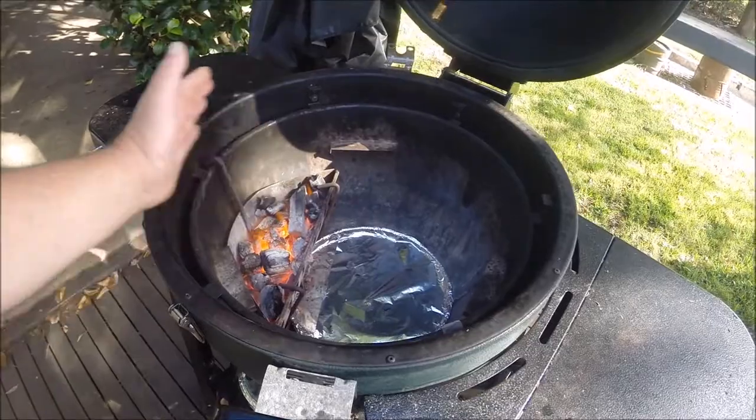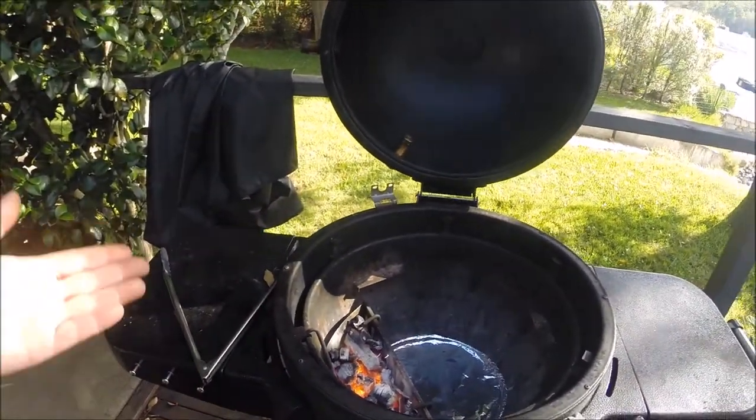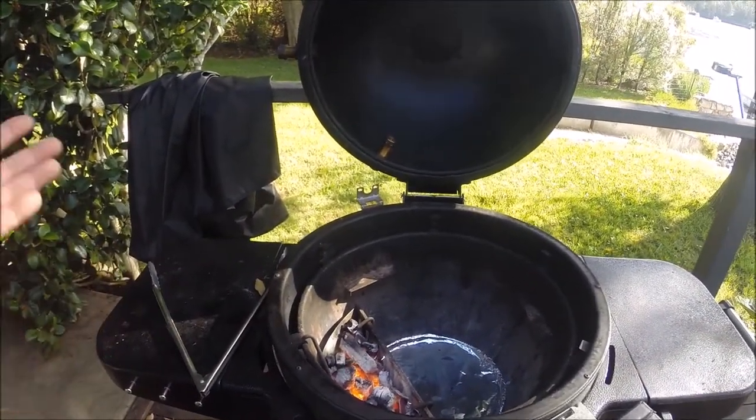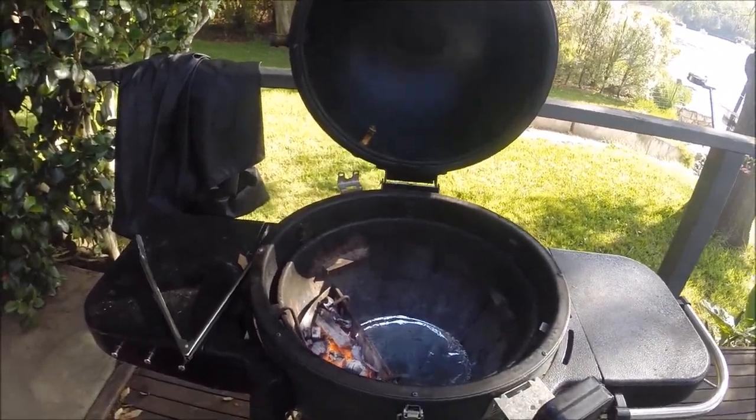You're going to get the heat from the side. So I've got a lot of options now — I can have cold smoke, I can have hot smoke, I can have normal barbecue, I can shut it down. Mate, options. That's what I'm talking about.